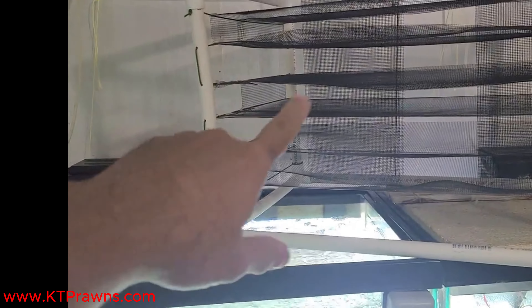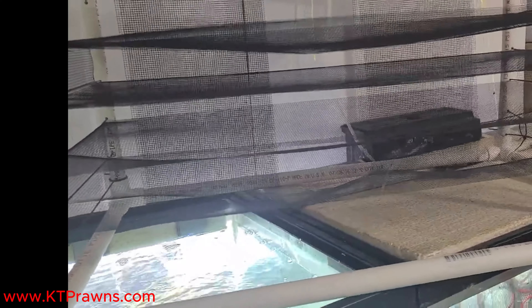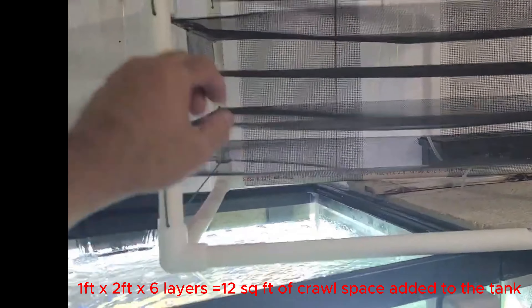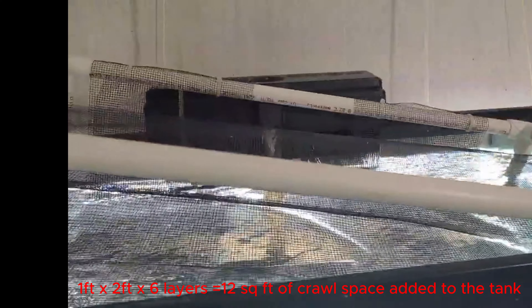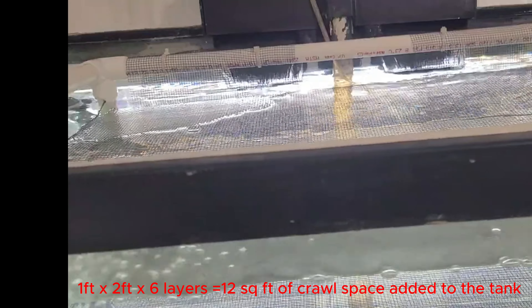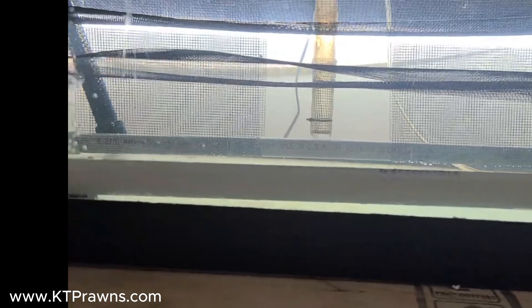I have my netting substrate ready to go, so I'm going to go ahead and put that in. The netting substrate is about two inches apart and I have about six layers. There we go — the netting substrate is in.